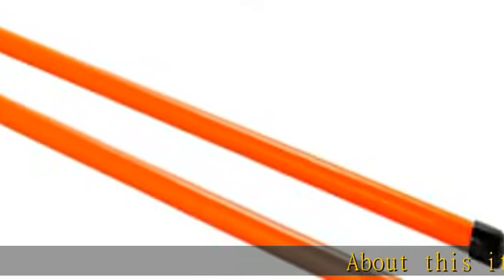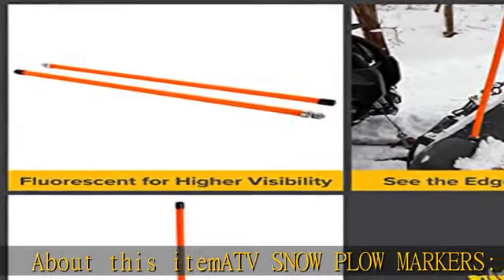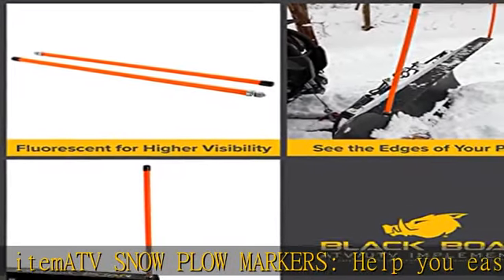About this item: ATV snowplow markers help you easily see the edges of your plow. High visibility fluorescent orange tubes provide enhanced visibility in harsh conditions. Compatibility: works with the Blackboard snowplow, CAMCO number 66016.